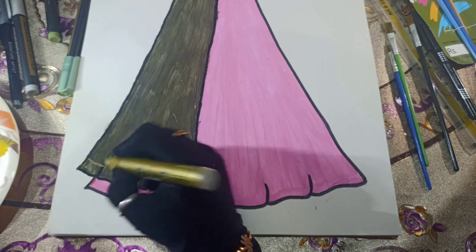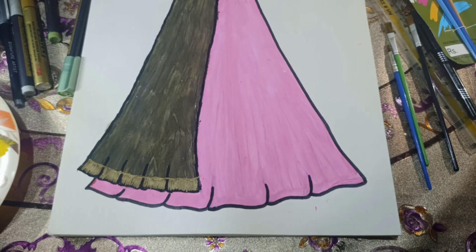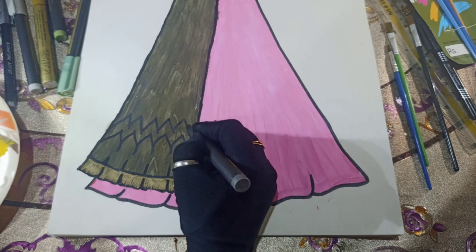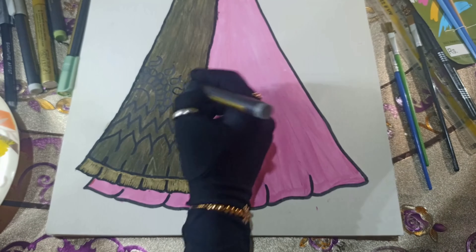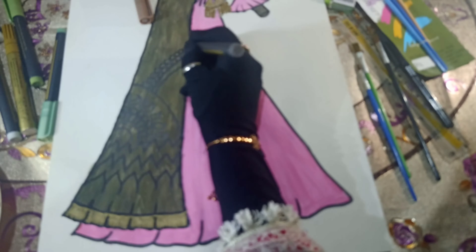Along the edges of the scarf's lower side, we've added heavy golden embellishments. Now in the scarf, we will create the design using black metallic color, incorporating black surrey work or shiny black threads.